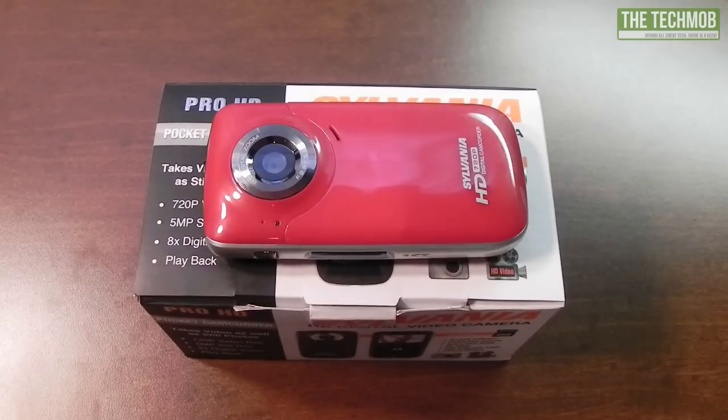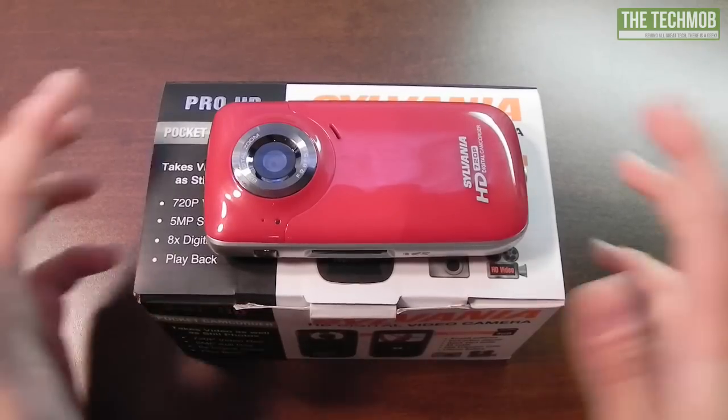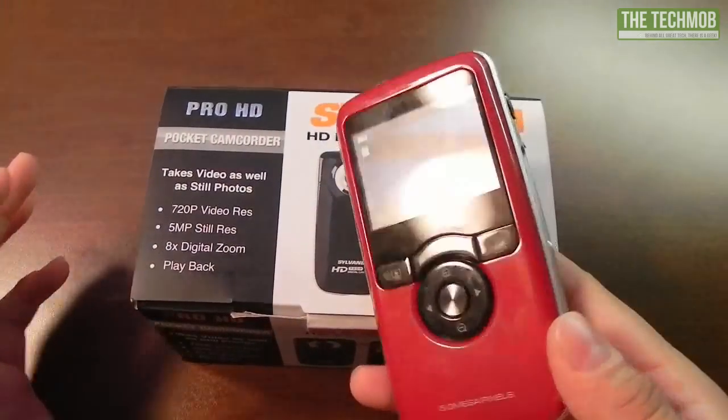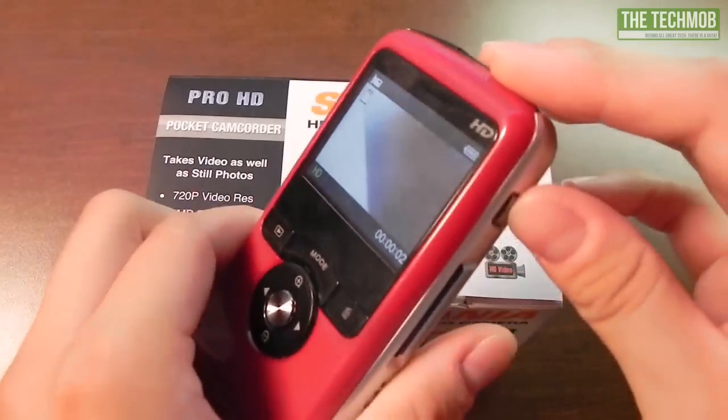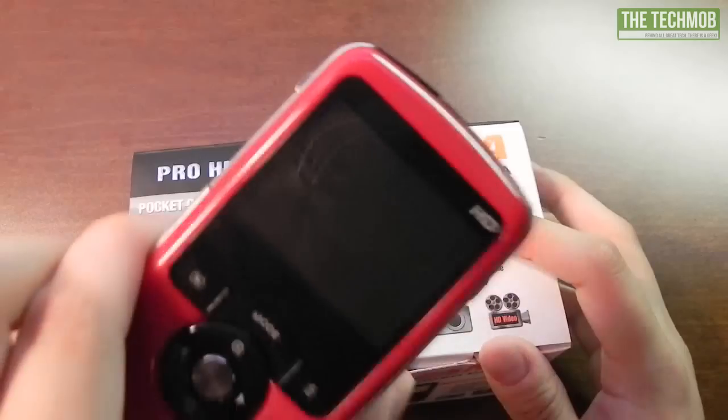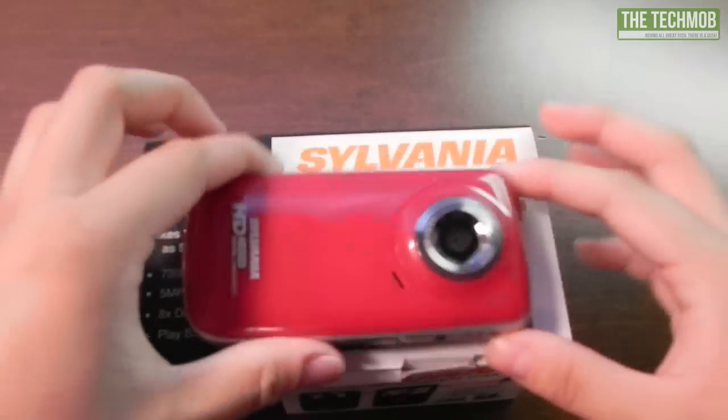The iPhone 4's video quality is definitely better than this. Even the iPad 2's video quality is better, I think. So if you already have a smartphone with a recent camera, it will likely be better than this. But this is a nice little camera — it's less than $50 on most websites, and I picked this up for $25 from onesaleaday.com for review purposes.